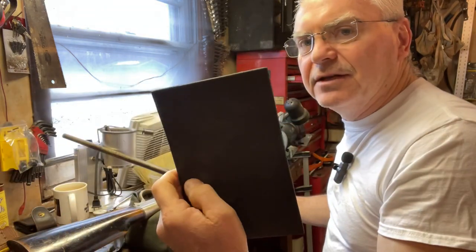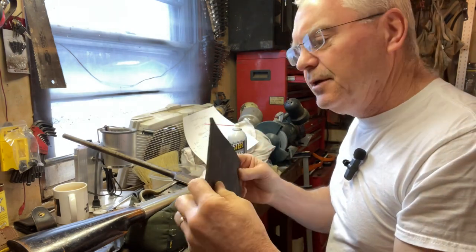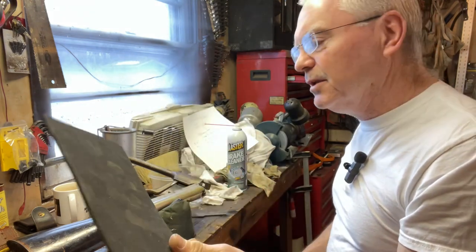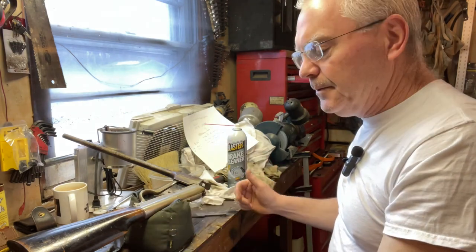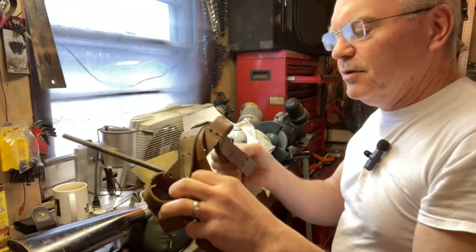I'd actually considered making something out of some hard sponge rubber I have here, but like I said yesterday, I'd much rather prefer to make something that was a little more original equipment for this one, because it is such a cool gun.